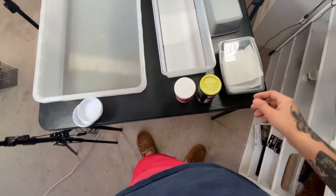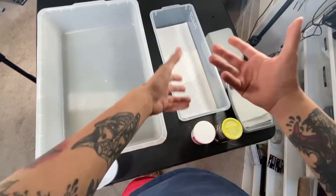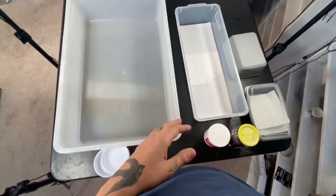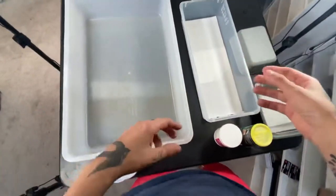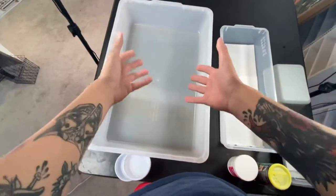First off, we're gonna have hatchling-sized tubs — six quart up to like sevens or eights — but generally a six quart tub is fine for hatchlings. This is a 28 quart tub for adults, kind of representing like a 10 or 20 gallon.